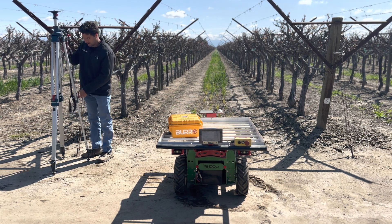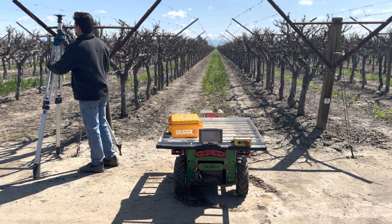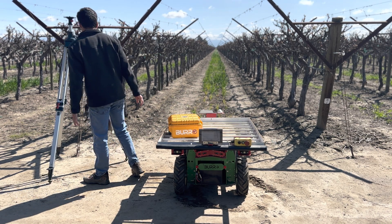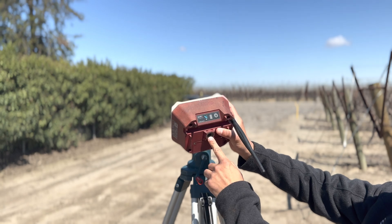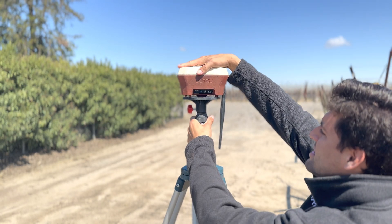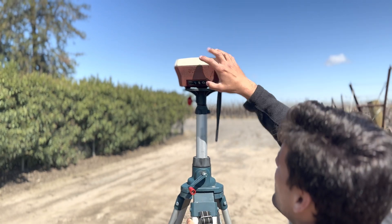Make sure you have a sturdy base and that it's nice and straight. Then go ahead and connect the base station to the tripod. Keep in mind that we want the antenna facing straight down. Mount the base station from here — put it on top of the tripod and screw it in until it's nice and firm.